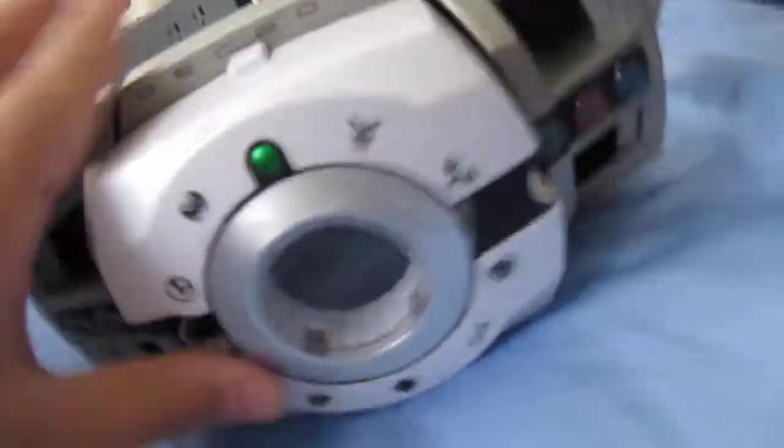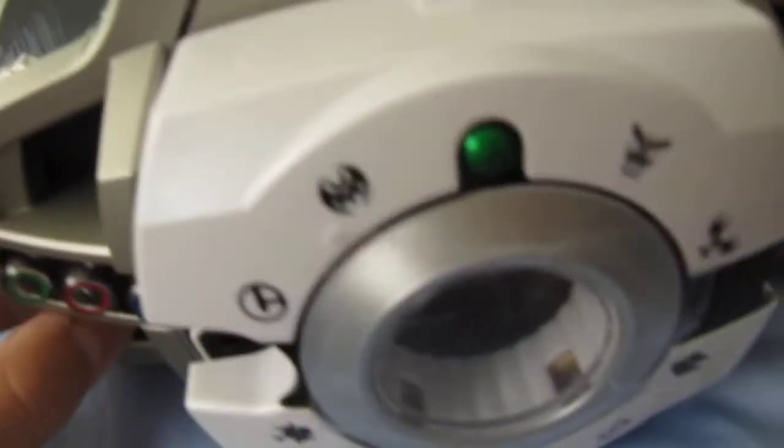Hey guys, it's PriorXConnect here, and I'll be selling my Commodore UK Detention Belt DX. It's going to be $120, but that's a good deal, and it's in good condition.